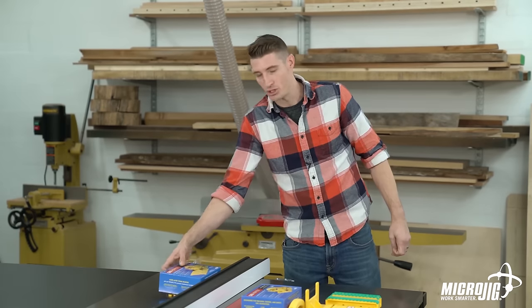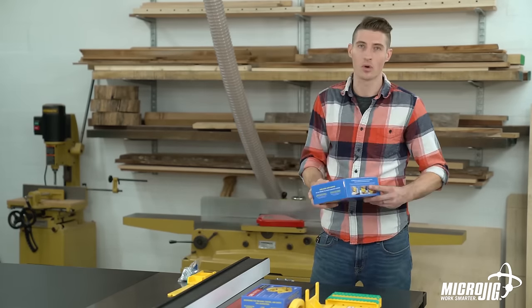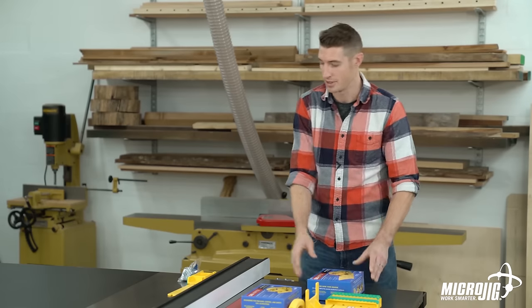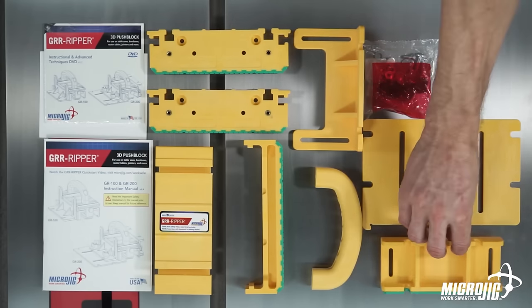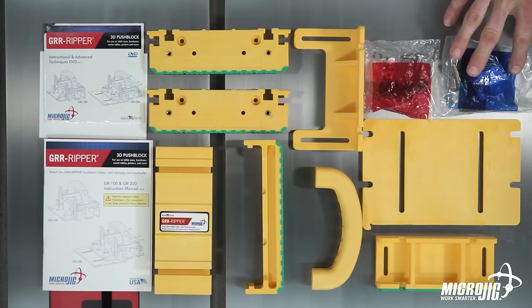Now that's for the GR100. The GR200 is everything that comes in the GR100 box with two additional accessories: the stabilizing plate, the adjustable spacer, and their hardware.